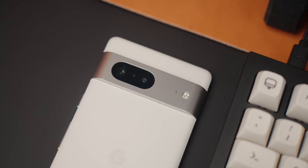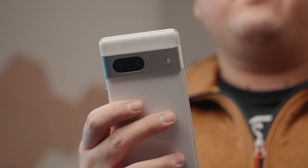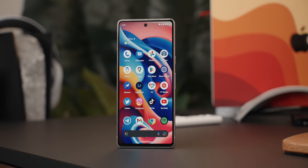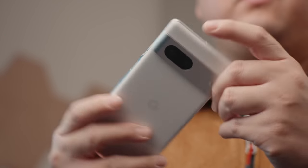There's also Photo Unblur and Cinematic Blur, which are two new camera features for the Pixel 7 series. When it comes to performance, the Tensor G2 processor isn't meant to be a super fast ultra-performance processor. The Pixel 7 is still a fast phone, but it's all about having that balance of power and efficiency. Think of the Tensor G2 as having the same performance chops as the Snapdragon 888, but with the power efficiency of the Snapdragon 8 Plus Gen 1.